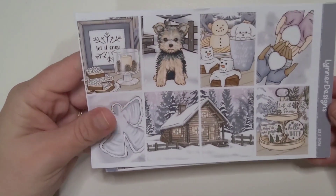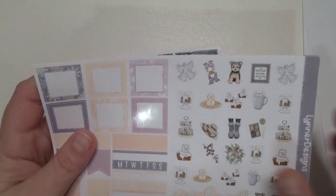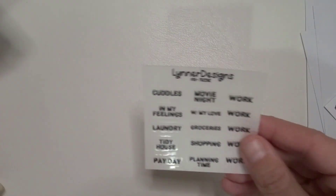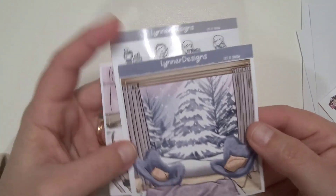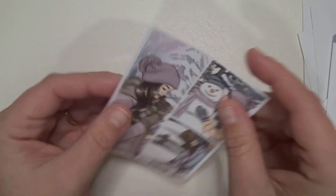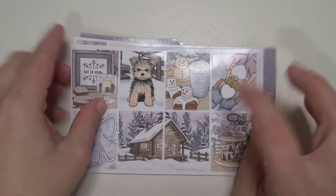For the week of January 15th through the 21st, we are going with Leonard Designs and this is the Let It Snow kit. So adorable — when I saw it, I knew I wanted it. The puppy sold it for me. But can we talk about this yarn box? This yarn box is everything to me. These were some freebies I got in October, so I put them aside for this. I do get the characters when I can find them, and I do get the doodles when I can find them. I did get both action boxes in blonde and brunette. That is the Let It Snow kit from Leonard Designs.